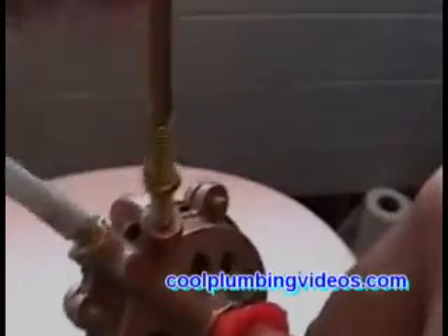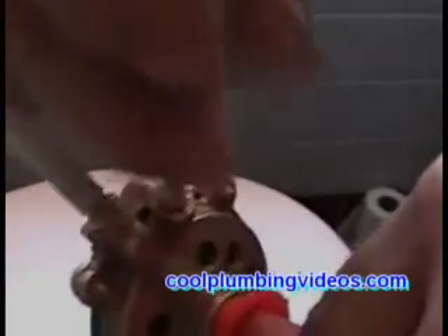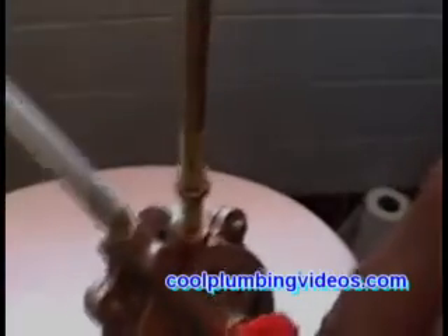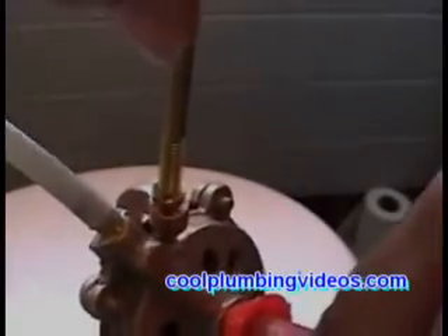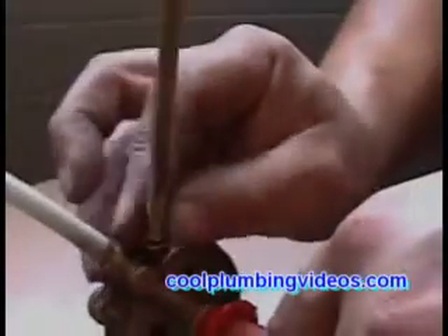Now this is going to be the trip lever for the float. The ball float will go on one end, and as the water rises, it will cut the water to the ball cock off — therefore stopping the tank from filling or overflowing.